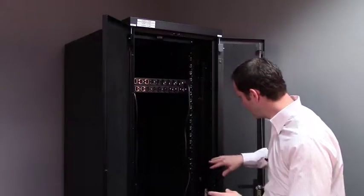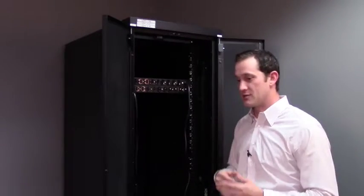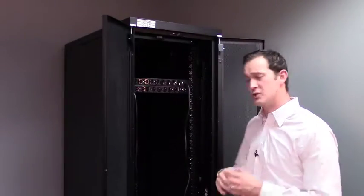It allows you to turn off outlets individually. Say for example you couldn't get a server to respond — you've logged in, nothing's responding, and you want to do a hard reboot but you don't want to go down to the data center or call employees to help you. You can just do a hard reboot from the power outlet. A switched PDU allows you to power cycle that piece of equipment outlet by outlet, so you don't have to turn them all off and on. This gives you a ton of functionality and flexibility remotely.